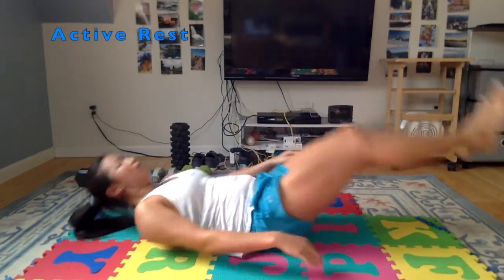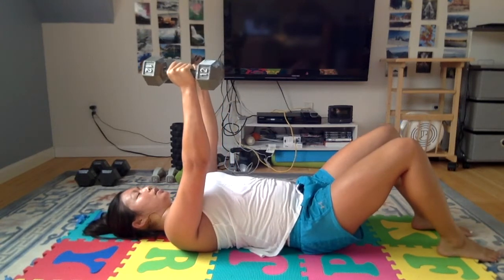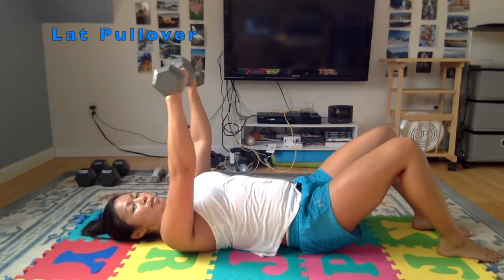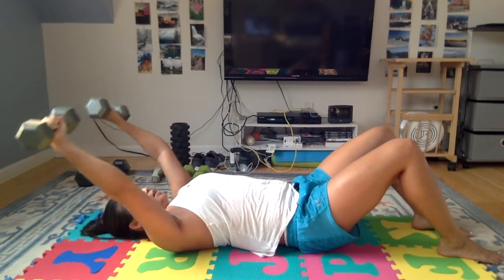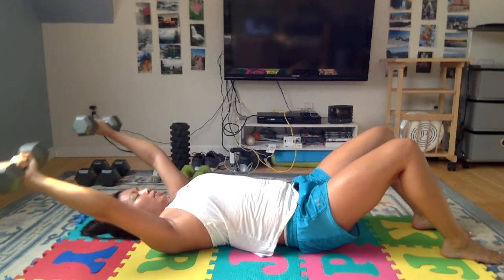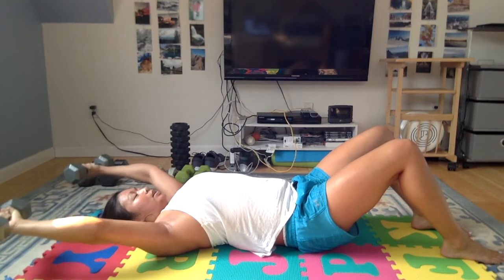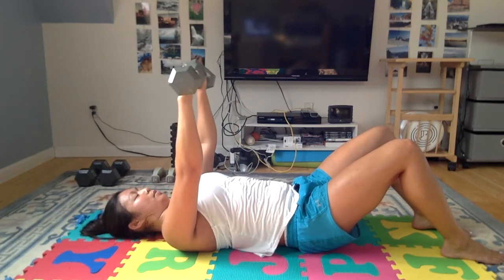The next one is going to be a lat pullover. Grab your weights — again, this should be pretty light. Start with the weights above your shoulders, palms facing down, and slowly lower them over your head as far as you can control, then come back up over your shoulders. You want to start really light — I'm using 12 pounds, but you probably want to start with closer to 2, maybe 4 or 5 pounds. If you haven't done this motion before, this is a very vulnerable position for your shoulder, lowering the weight over your head. Keep that core tight, back flat on the ground. If you feel your shoulder start to pop forward, you're using too much weight — drop it down. You can imagine this is your freestyle pull, pulling through the water.